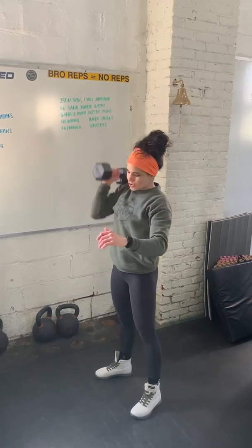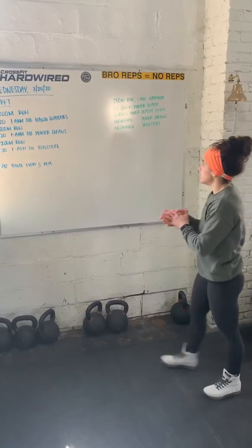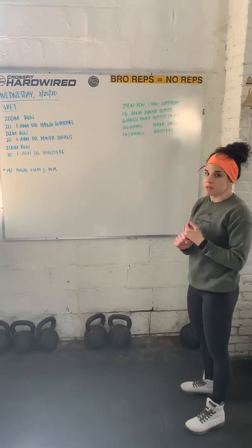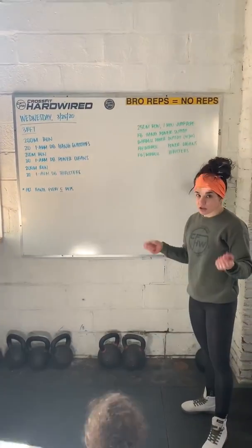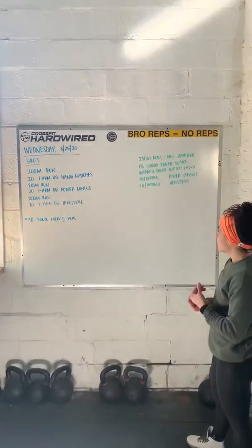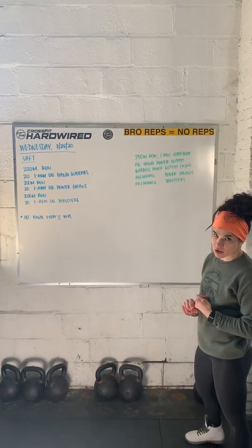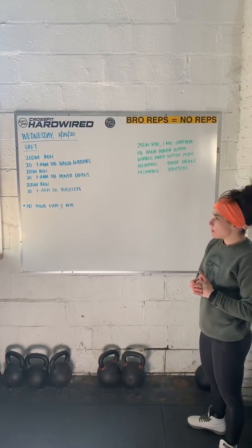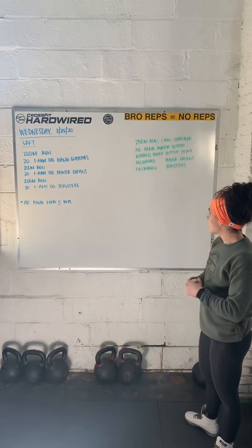You can do the same thing with the kettlebell or barbell. Customization options: you can do a 250 meter row, one minute of single unders on the jump rope, or run in place for a minute. You can do a kettlebell hang power snatch or a barbell power snatch. If you're using the barbell, I would use 95 or 65 pounds today. You can also do kettlebell or barbell power cleans, kettlebell or barbell thrusters.